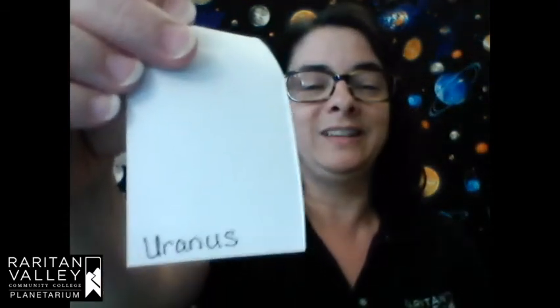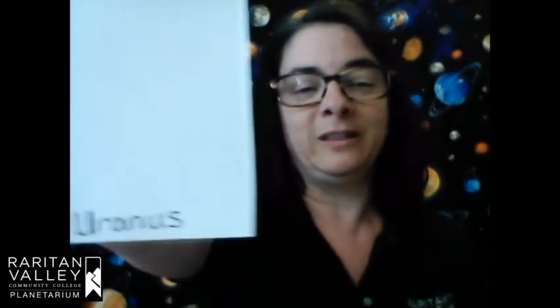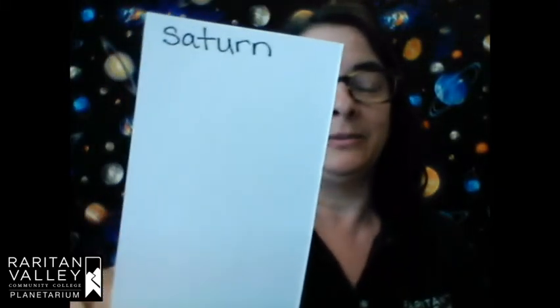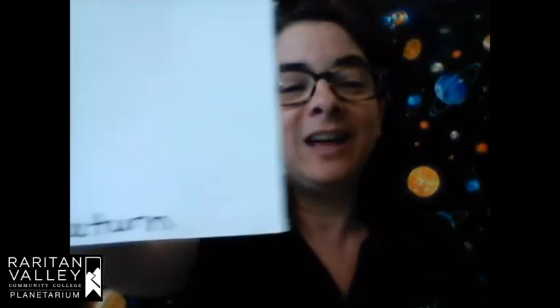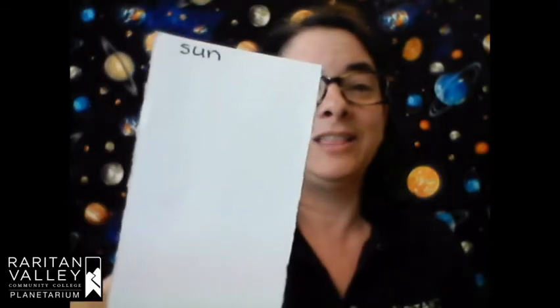On the third strip of paper, put Uranus at the bottom and Saturn at the top. For the fourth strip of paper, put Saturn at the bottom and the Sun at the top. So that's Saturn at the bottom of the fourth strip and the Sun at the top.